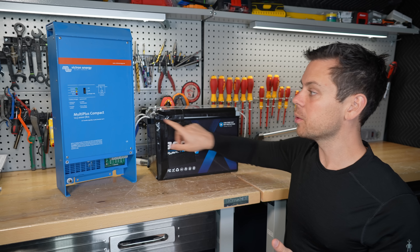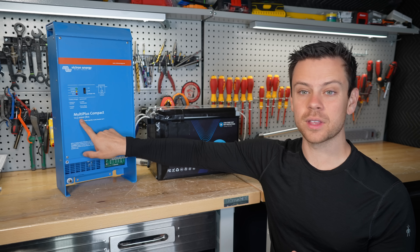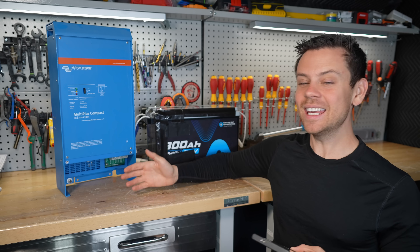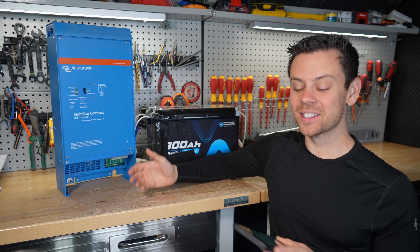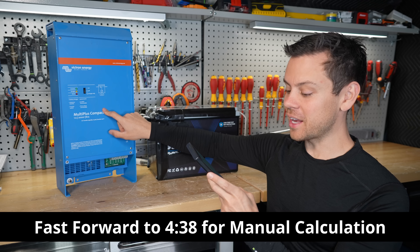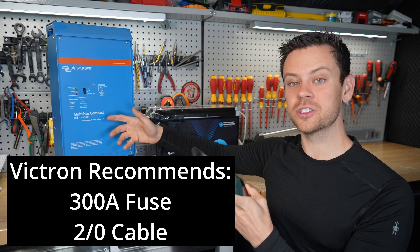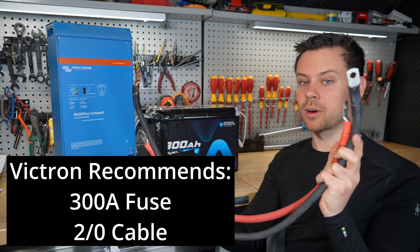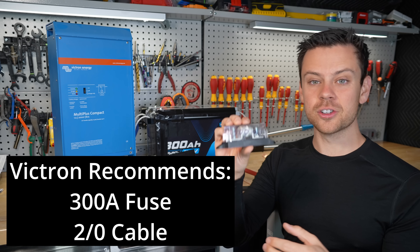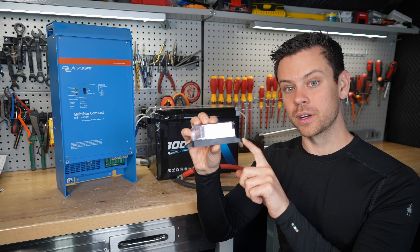First, we have a lithium battery and we want to connect it to a Victron MultiPlus Compact — this is the 2000 volt-amp model. The easiest and safest method is to pull out your phone and read the manual. For the Victron, they recommend a 300 amp fuse and a 70 millimeter squared cable, which is 2 gauge. Here we have the properly sized cables and a 300 amp fuse, and the fuse holder also needs to be rated for 300 amps.